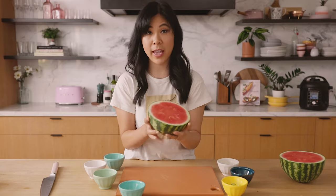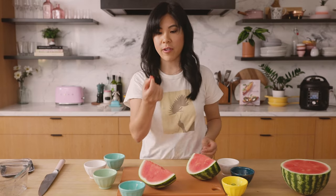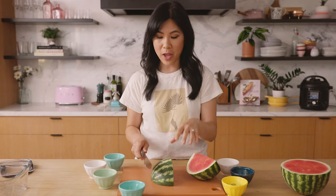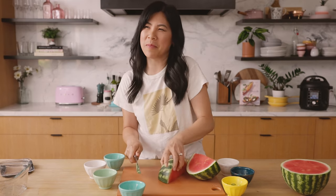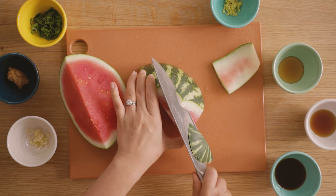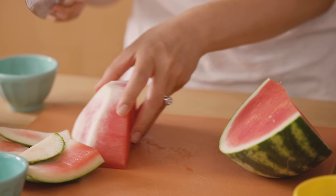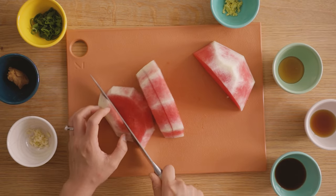We're only going to be using half today. Just remove the rind however you normally would. I actually like the whites of the watermelon — it gives a nice crunch and when you marinate it, it absorbs all the flavor anyway, so I'm gonna leave a little bit on. It becomes kind of like pickled watermelon. Now I'm gonna chop it up into about one-inch cubes, just like you would with your fish poke. For this recipe I always try to use a seedless variety because taking seeds out isn't really that fun.